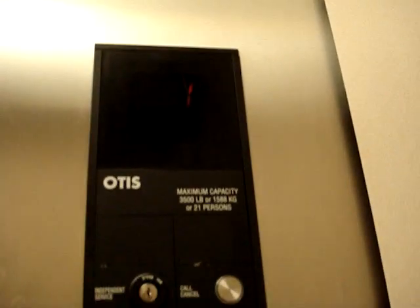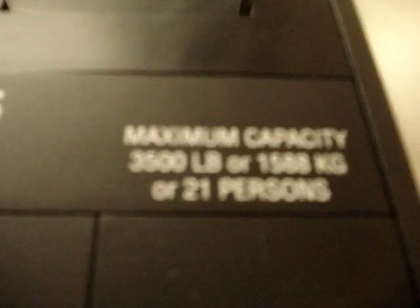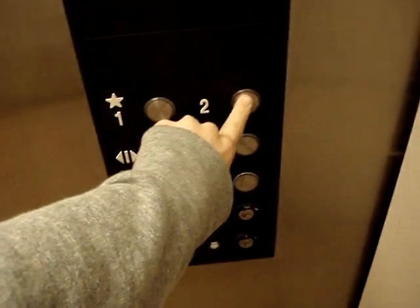Pretty big cab. Here's the phone. Here's the indicator right here. Capacity of 3,500 pounds? Really? Quite a big elevator. I'm not really sure if you can hear the motor because that fan is very kind of loud. But anyways, let's take it up to two. Here we go.